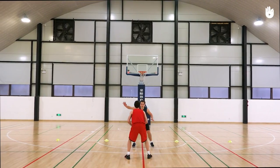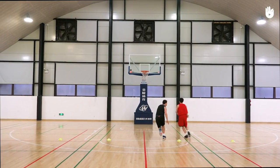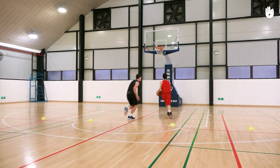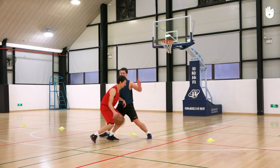In this video, you'll learn an exercise to practice your one-on-one game in both offense and defense. The aim of the offense player is to score and stay as close as possible to the line between the two baskets. The aim of the defense player is to drive their opponent towards the sideline.